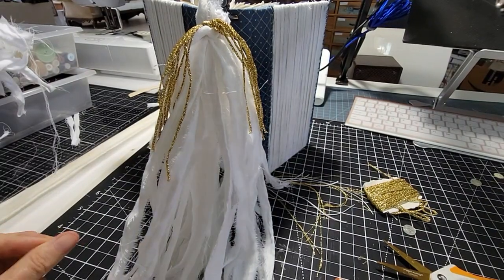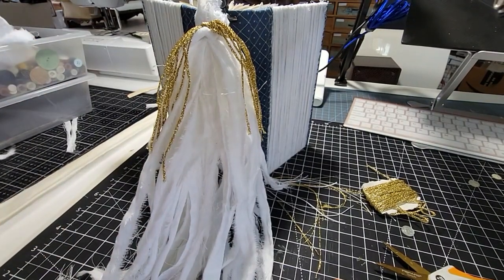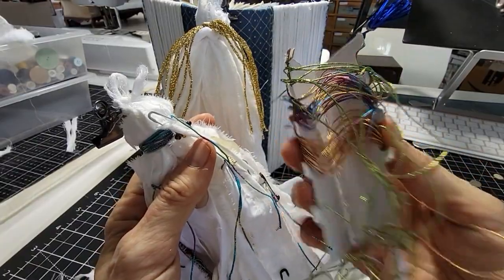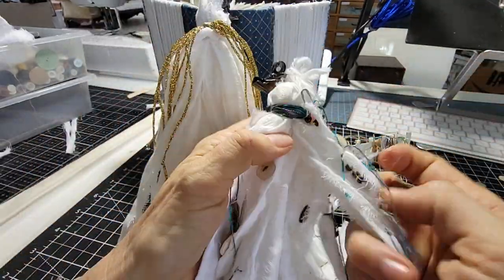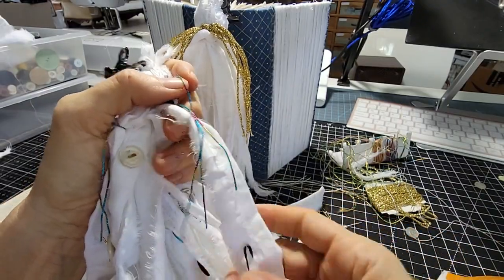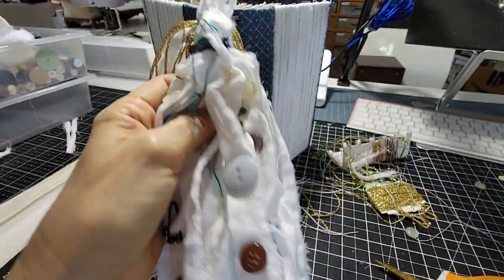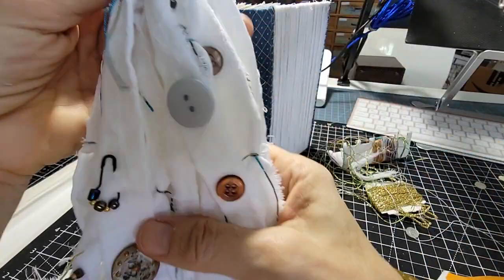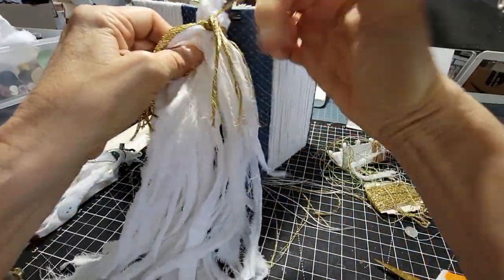Now we can decorate the base of this guy. Let me show you the other one I made earlier — I had some leftover jewelry cording I really needed to use up. I just randomly tied some string onto different sections with no rhyme or reason, and it gave it a kind of watery, almost nautical fishing-line look. This time we seem to be working with a gold theme, so let's go with the gold thread for a more uniform look.